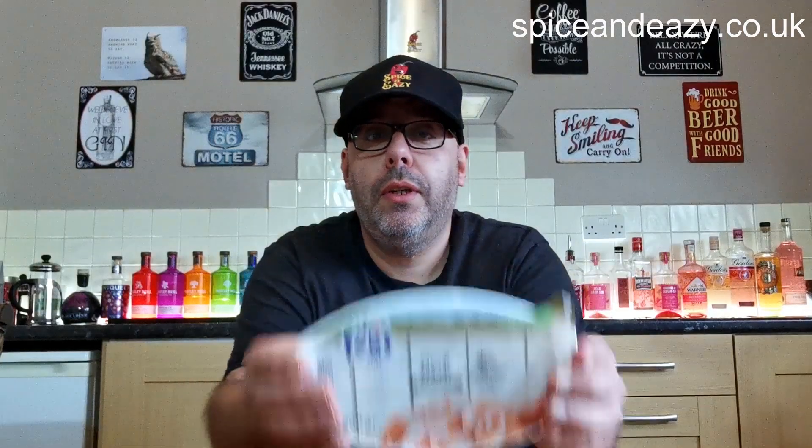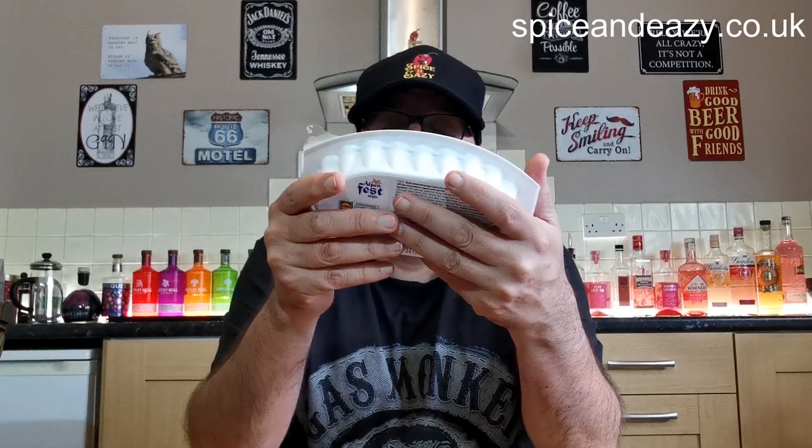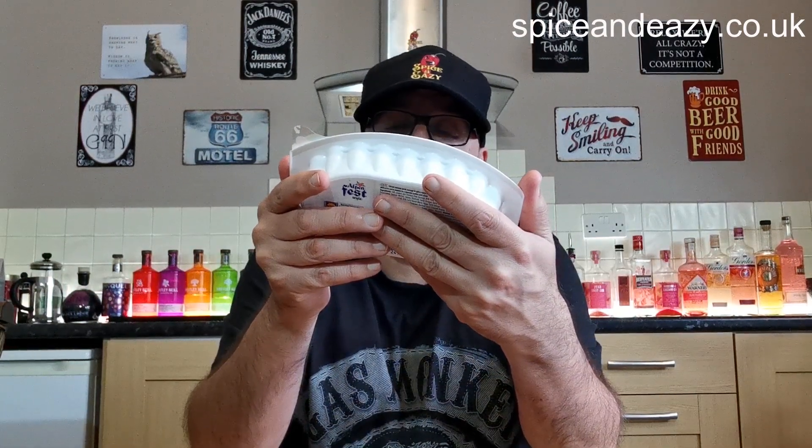It says: sliced smoked pork sausage in spicy curry sauce, with extra curry powder in a separate sachet and a fork — it's all in there. To serve, remove film lid, stir sausage using the fork provided, and sprinkle the curry powder on top. Sounds so easy, doesn't it? Once open, consume within two days. That's going down for my dinner. I'm looking forward to trying this — let's see what it's like.